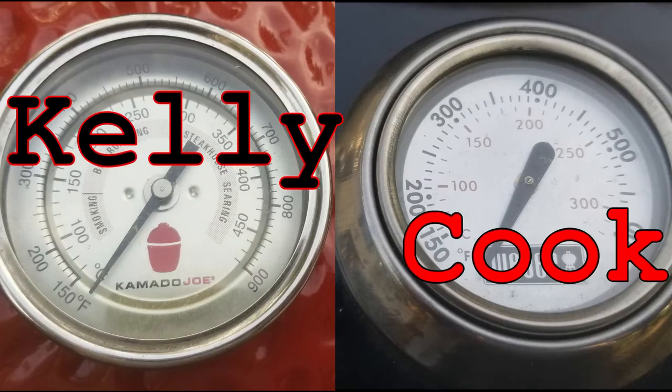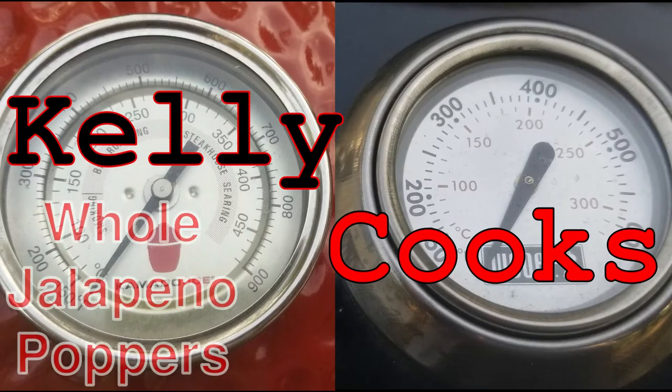If you're going to eat, it might as well taste good. Making some wings tonight. I want to make a couple of jalapeno poppers to go with it.